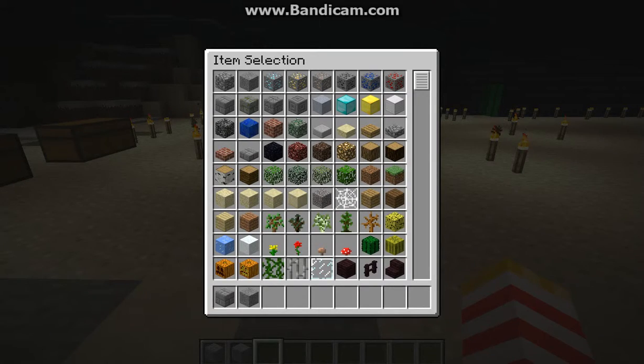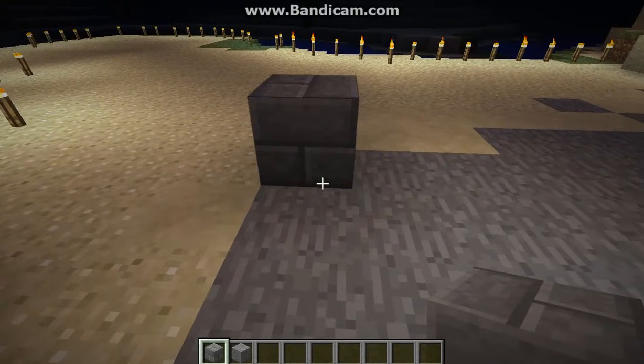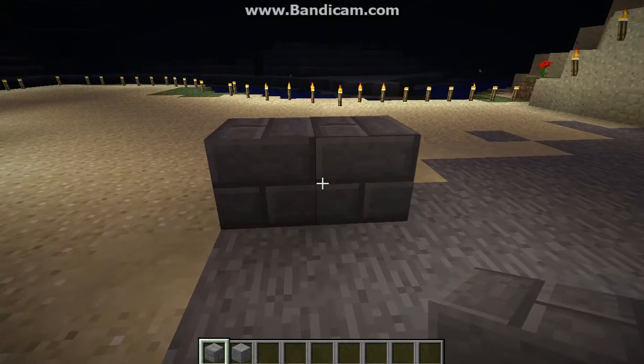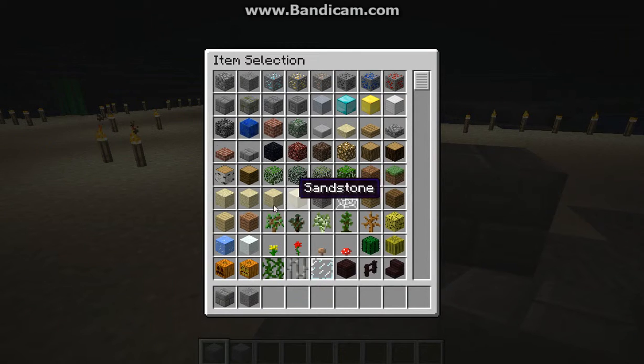Hello YouTubers, this is another video. Today I'm going to be showing you how to make the smooth stone right here — smooth bricks.